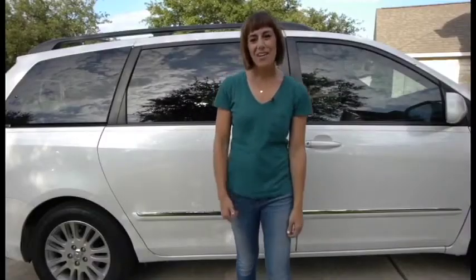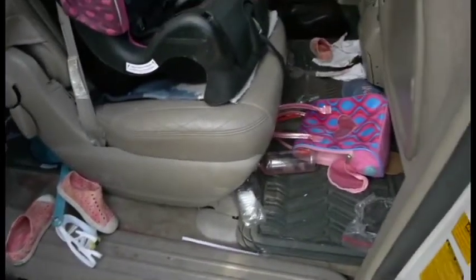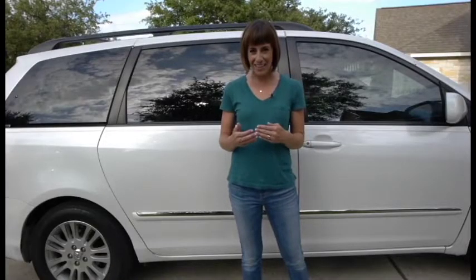Hey, how's it going? Today we're going to go inside my minivan — it's my mom mobile. You all have one, whether yours is a minivan or something cooler like an SUV. We're going to get in, take an honest look around, which is actually kind of embarrassing and a little bit disgusting, but I'm sure you relate.